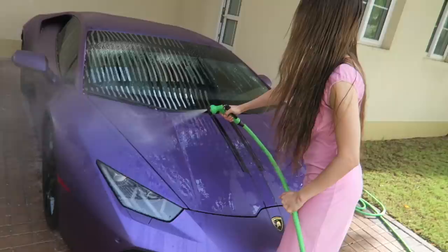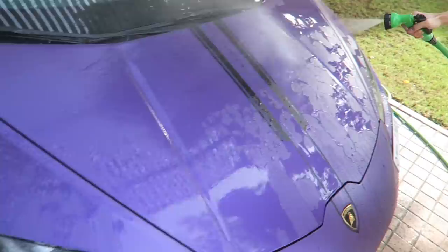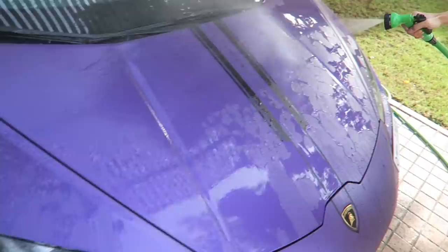Hey, look at that guys — it looks so cool watching this car. I love when the car becomes this dark purple when water is on it.